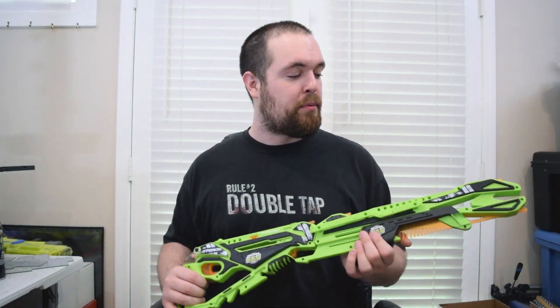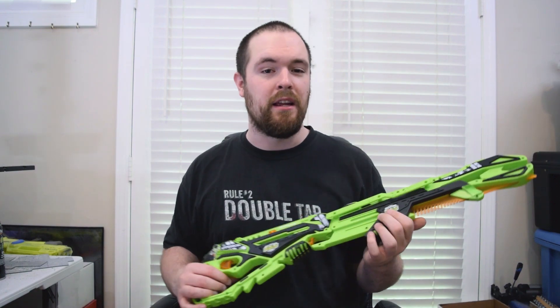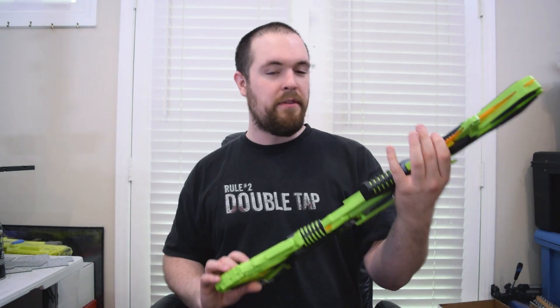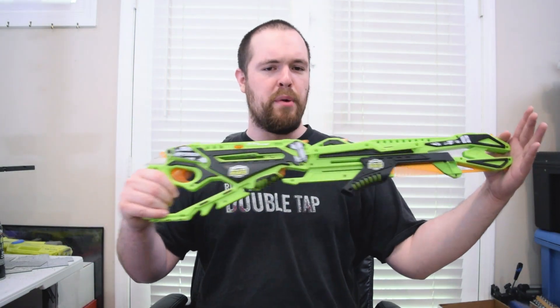Overall, I think this is a pretty darn good way to start off looking at the line. I chose the big blaster because this is what we got to play with at Toy Fair, and I was definitely looking forward to trying it out when they emailed me asking if I wanted a product sample to review. I'll have links in the description to where you can buy it. I hope you enjoyed this look at the Precision RBS Hyperion — as always, have a great day wherever you are.